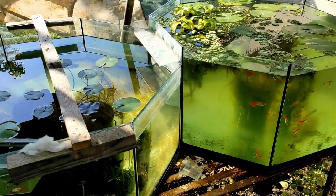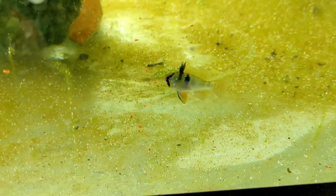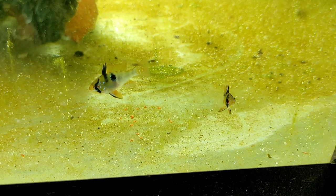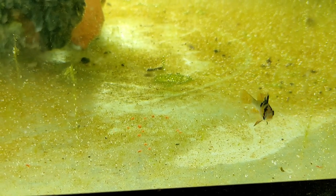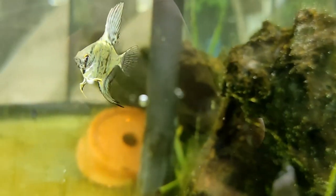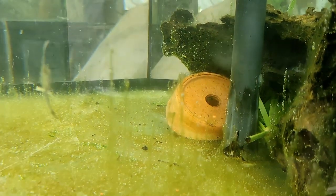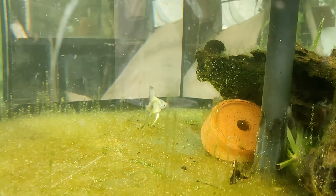Vasca da 250 litri ottagonale con due coppie di ramirezzi e qualche avannotto di scalare. In questo caso non c'è sabbia sul fondo: è una pecca perché per i ramirezzi servirebbe, ma in una gestione del genere avrebbe dato solo problemi soprattutto per la pulizia. Cambi d'acqua anche del 40% quotidiani, con acqua tenera acida tramite acido cloridrico.